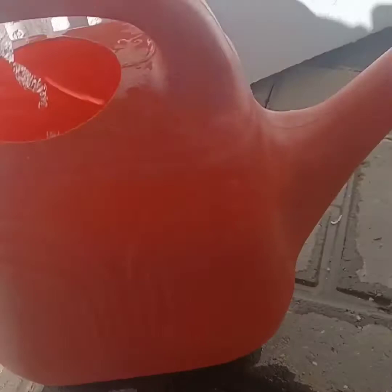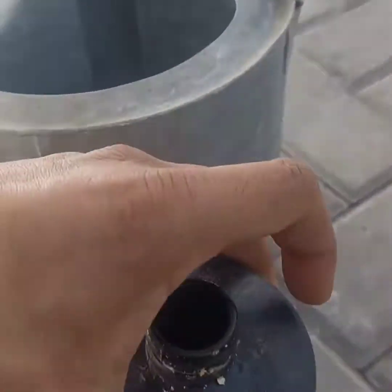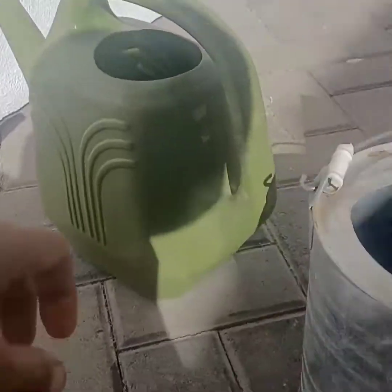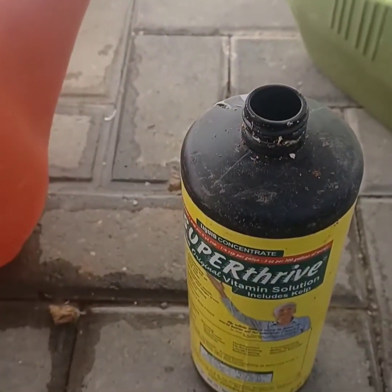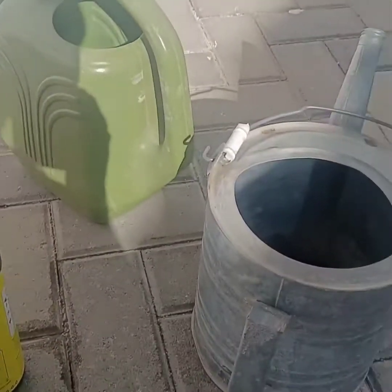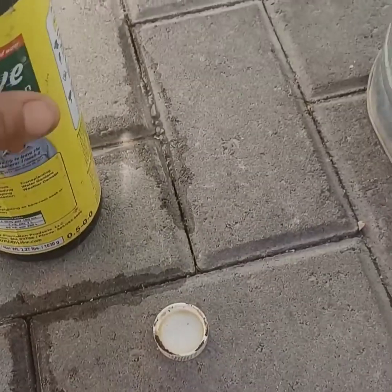Once we planted, we introduced some Super Thrive, and it's now a month later. We transplanted a few, so now we're just going to add a little bit more. Right now I'm adding a capful per gallon — these watering pails are two gallons each, so I'm doing two capfuls, and that's just kind of what it looks like.